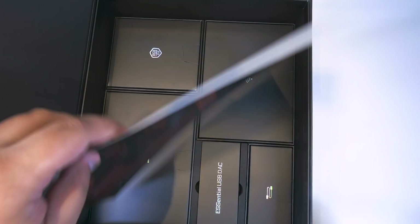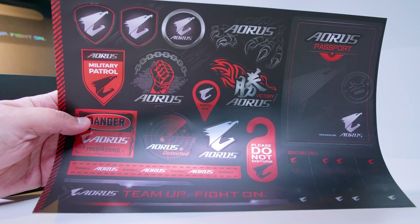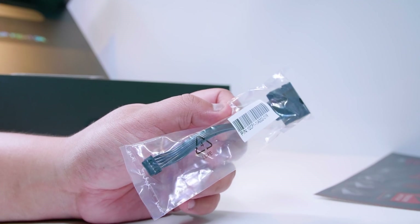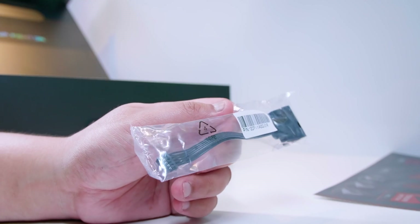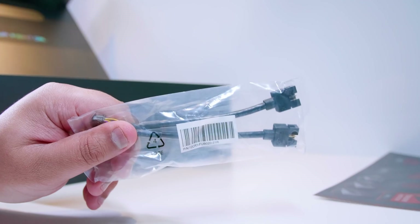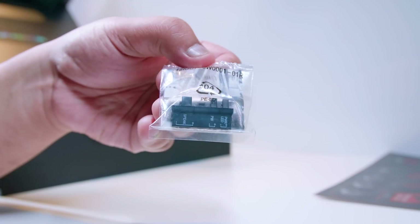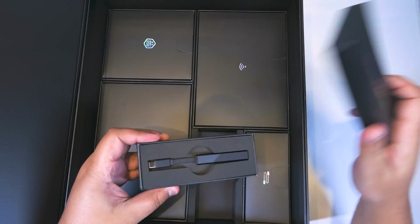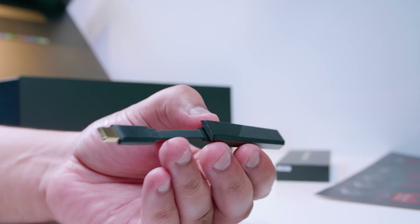First up, we've got all of these stickers — to put on your computer, your wall, or your passport. Next up there is a front panel breakout cable. The motherboard itself does not have any front panel connectors, which I think is pretty good and more motherboards should do this. There's also another USB 2.0 breakout cable, which saves surface space on the board. There's also the G connector for the front panel cables, which is pretty standard for Gigabyte boards. There's also a USB DAC — a USB Type-C audio interface for your headphones or speakers, with an isolating circuit to give you clean output.